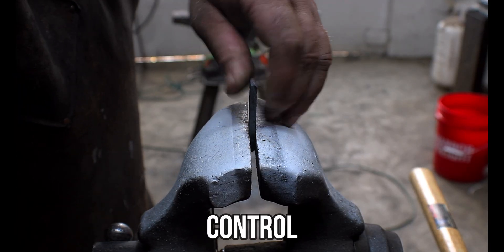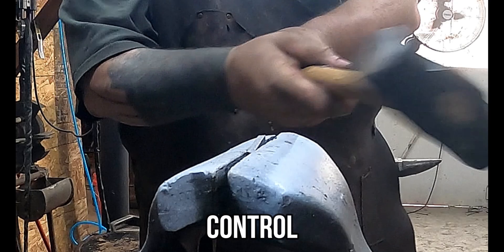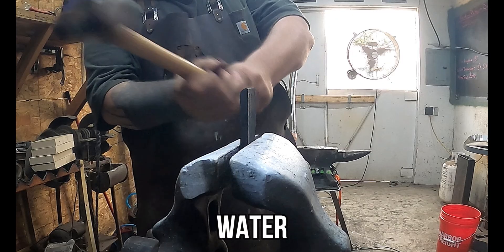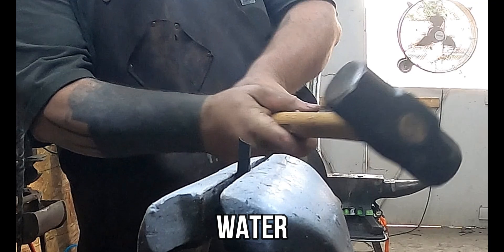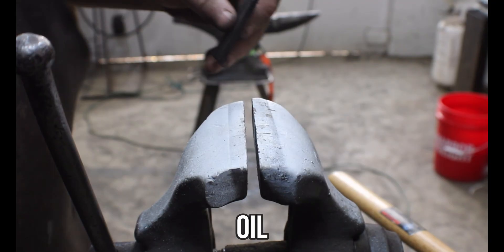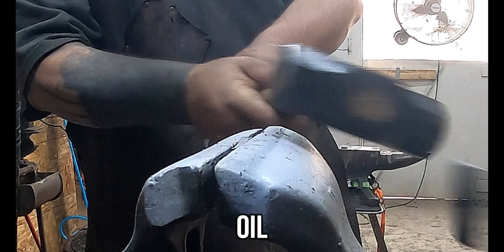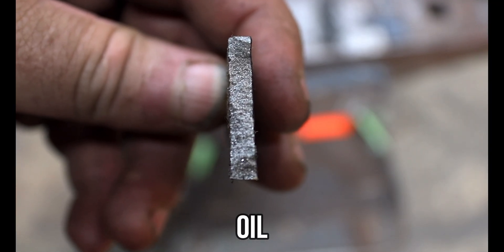This is our control piece, and what you're about to see is not supposed to happen — this should have bent, but it didn't. What I'm feeling right now is, that wasn't supposed to happen. We get to the water quench and I'm like, okay, this is gonna shatter — and it absolutely shattered; the bottom piece is broken into three or four different pieces in the vice. We get to the oil and it did exactly what it needed to do, but in the back of my mind I'm thinking, that control was not supposed to do that. What did we do wrong?